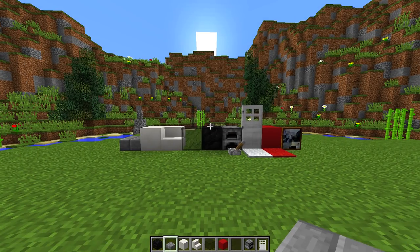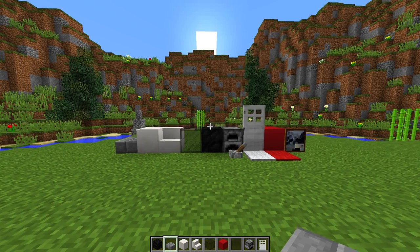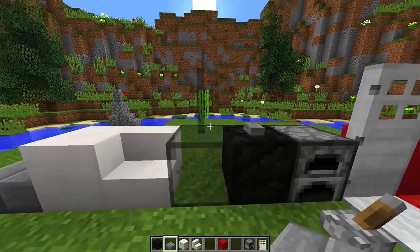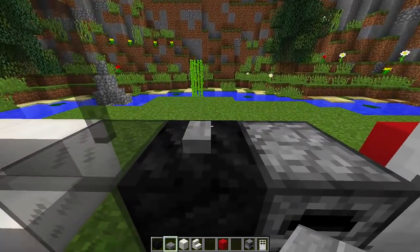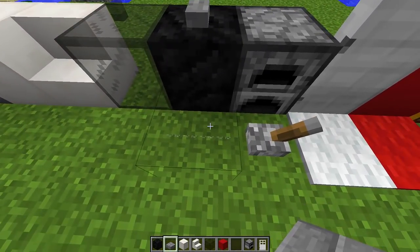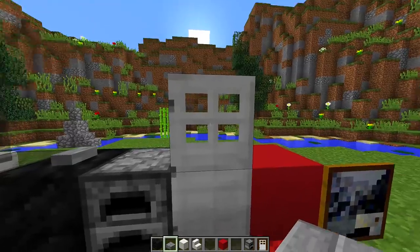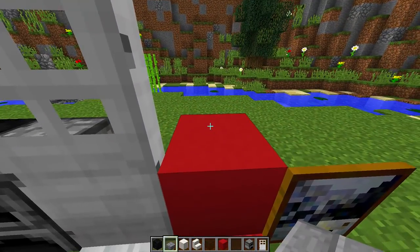To make this really cool food truck, we are going to need all the blocks you can see right in front of me: stone brick slabs, quartz blocks, quartz stairs, black stained glass, black stained glass panes, buttons, coal blocks, string, furnaces, levers, white carpet, iron doors, red carpet, red concrete, and paintings.